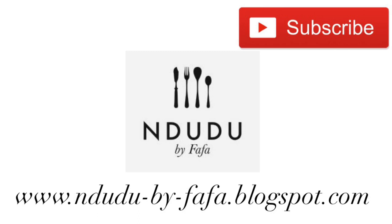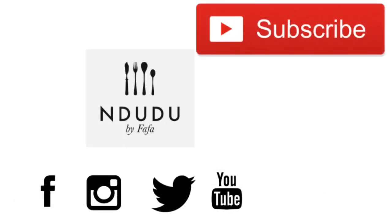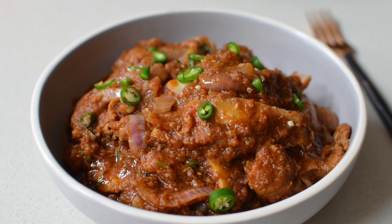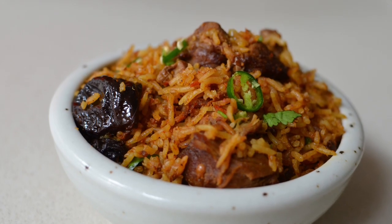I'll leave the transcript of this recipe, including the list of ingredients and measurements, on my blog at ndudubyfafa.blogspot.com — do check it out. I'm also on Facebook, Instagram and Twitter as Ndudubyfafa. Do not hesitate to click that subscribe button, like the video, and leave a comment below. Thank you very much for watching. Until next time — take care of you, be you, be around great people to be a greater person. I love you, take care.